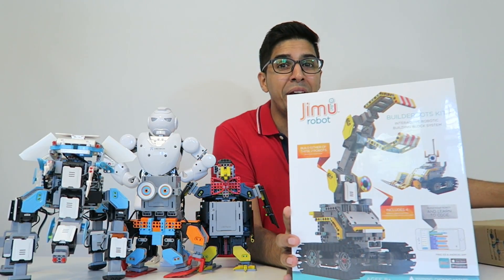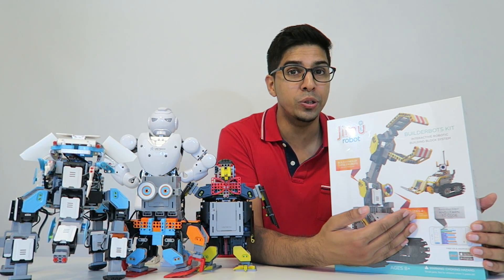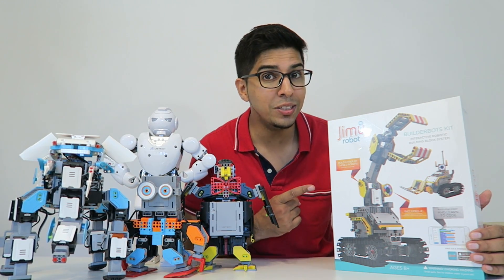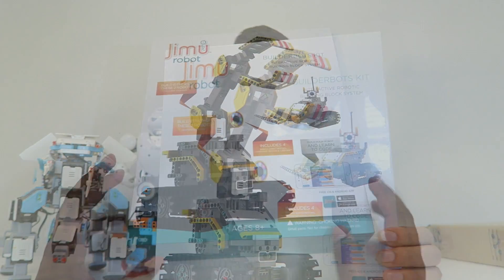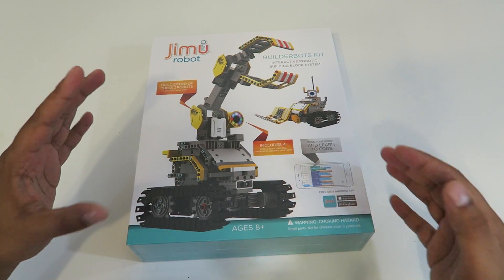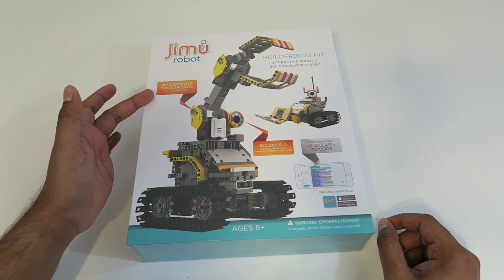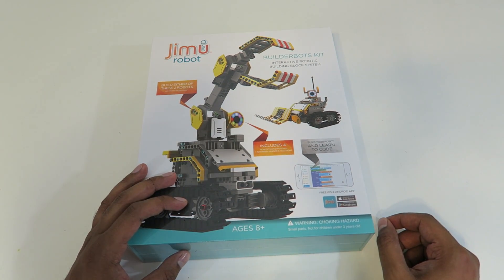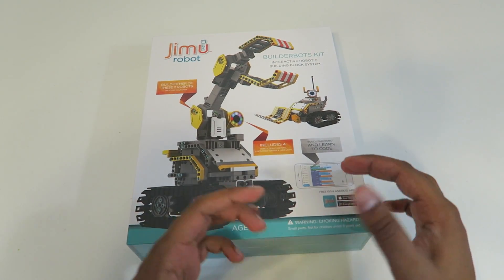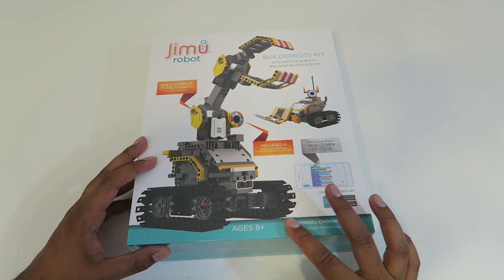This is their brand new builder robot kit which allows you to build two different robots: a claw and a bulldozer. It's really cool and I'm excited to try it out. Let's take a closer look at the box. On the cover it shows the two robots — one's got a claw and one's got a bulldozer kind of setup. You can build either one, and it includes four servos. You can build it and then code it yourself using the app. It's rated for ages eight and up.